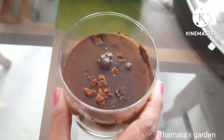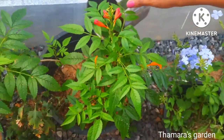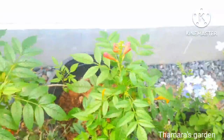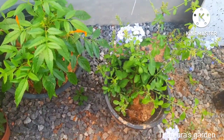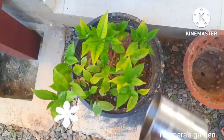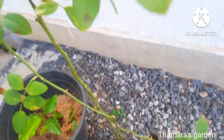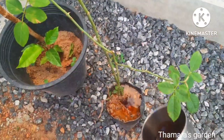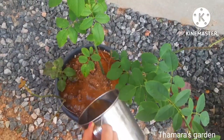Onion peel fertilizer is amazing food for flowering plants, so use them and see the best results. Fertilizer is really good for your plants — you can put this fertilizer to the roots and it is very useful. Here I am also adding tea fertilizer for the rose plants.